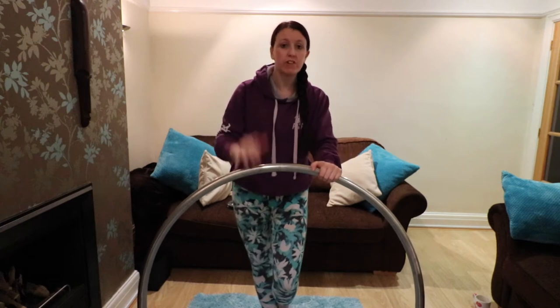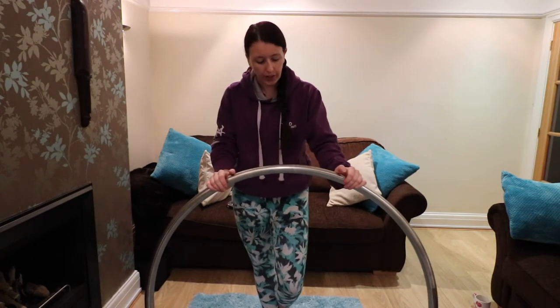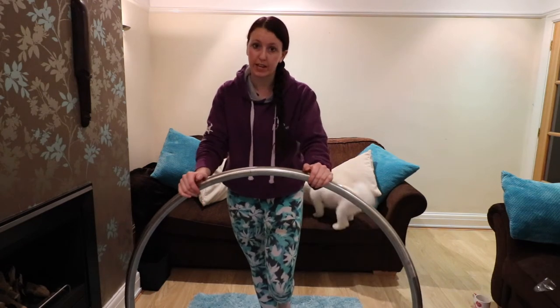Today I'm re-taping my hoop. I've taken all the old tape off and I'm going to inspect my hoop — this is something you should do every time you re-tape your hoop as well.